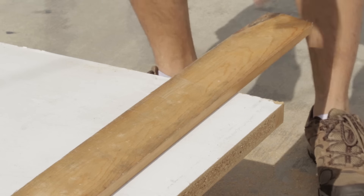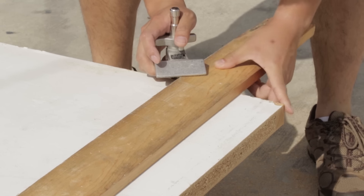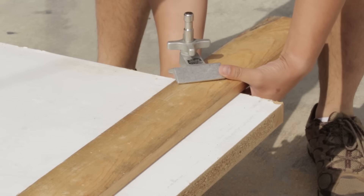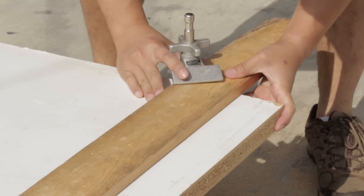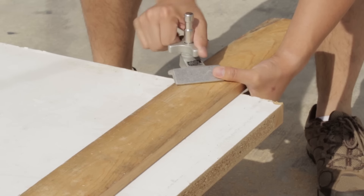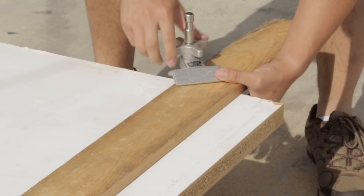I don't own a table saw, so to get a long straight cut, I'm using this one inch by four inch beam as a straight edge guide for my corded circular saw. I clamped it down using a Cartelini clamp and a C-clamp I borrowed from my roommate, who also helped me decide on the name for this show.